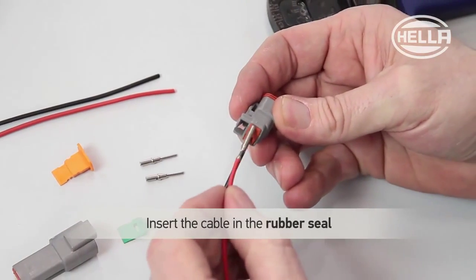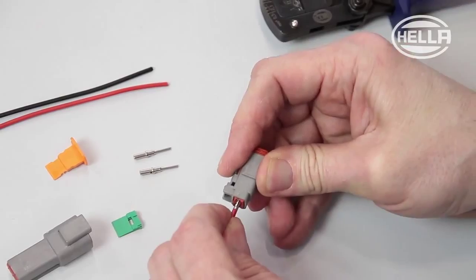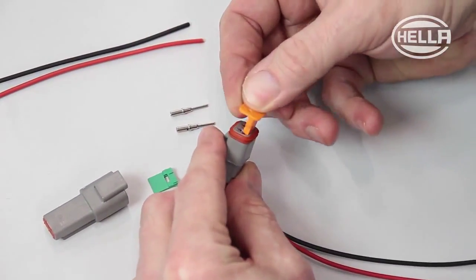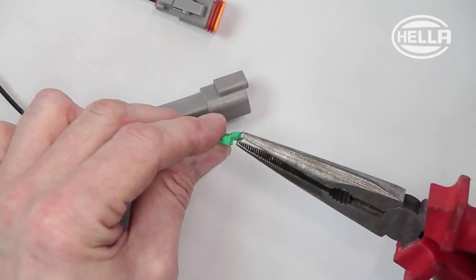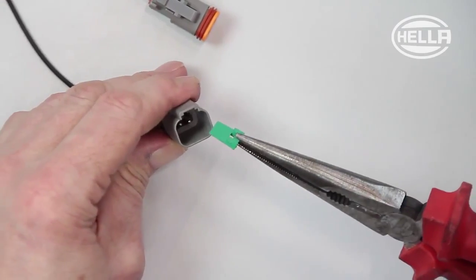Now insert the prepared cables through the rubber seal of the connector until they audibly click into place. To complete the plug connection, you need only to insert the secondary fuses in the connector and the housing. We recommend you use needle nose pliers to insert the secondary fuses in the housing.